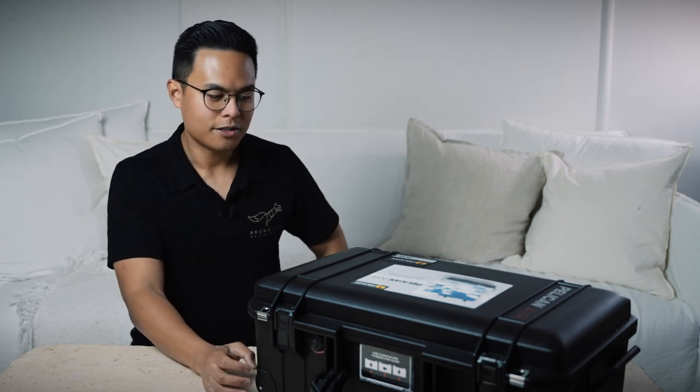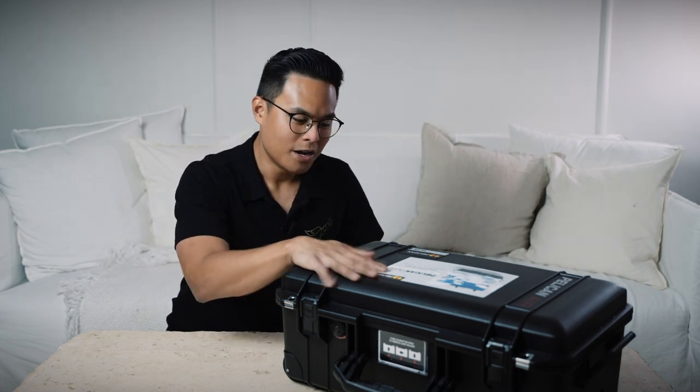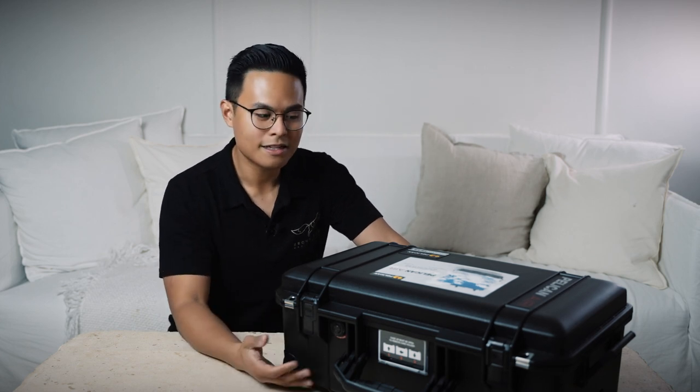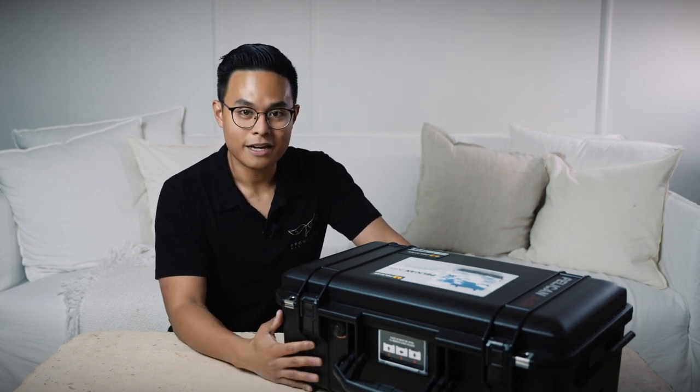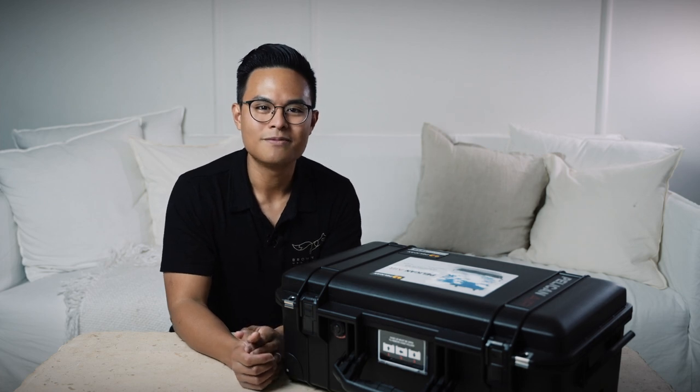I'm excited to see how it goes. Thanks so much for watching guys — I'm so excited to have finally been able to make another video that's more gear-orientated and hopefully there's more to come. If you did enjoy this, please like and subscribe and comment below if you've got any questions about the case or anything related to it. Thanks again for watching everyone. Hope you all have a fantastic day and I'll see you on the next video. Bye.